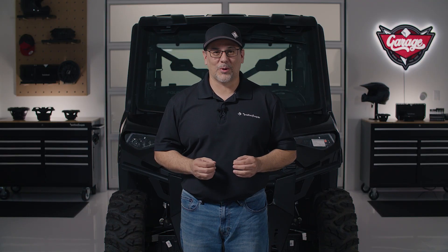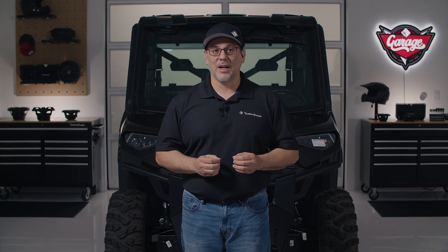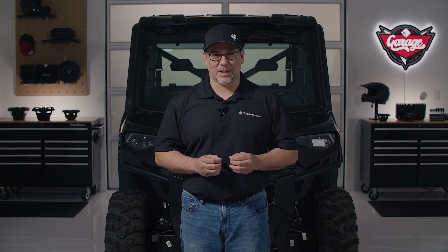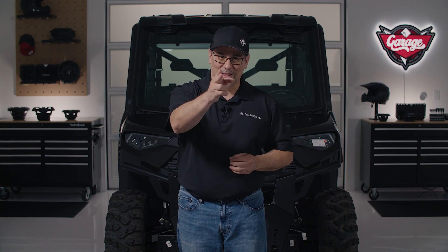As you can see, that installation was pretty straightforward. If you have any questions, please feel free to contact our technical support at 1-800-669-9899 or through live chat at the bottom of our website at rockfordfosgate.com. We'll see you in the next video.